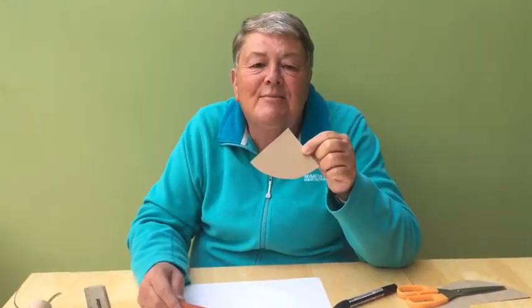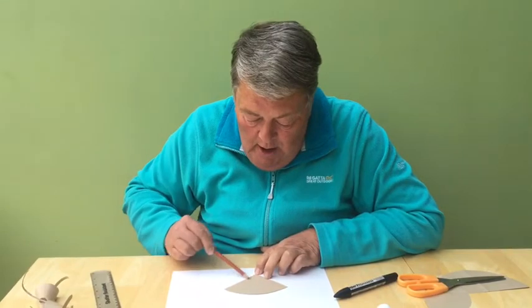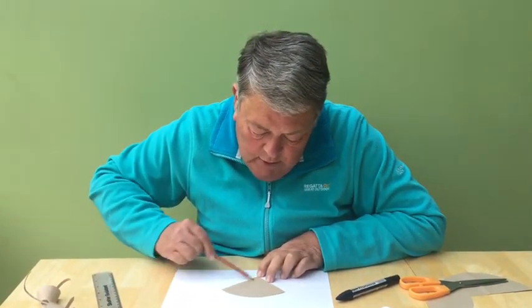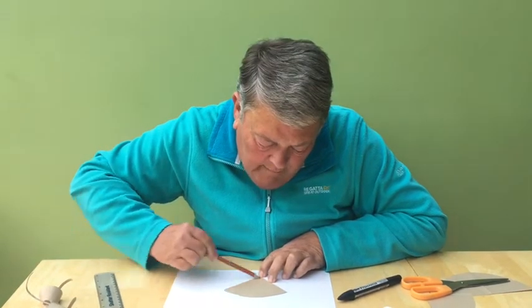You could make the puppet from the plain brown paper, but I know voles have lovely chestnut coloured fur, so I'm going to colour mine with this lovely brown crayon. I'm going to do it very quickly — of course you can take your time and make a lovely job of it.